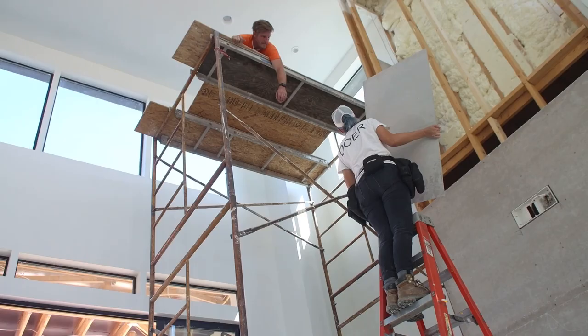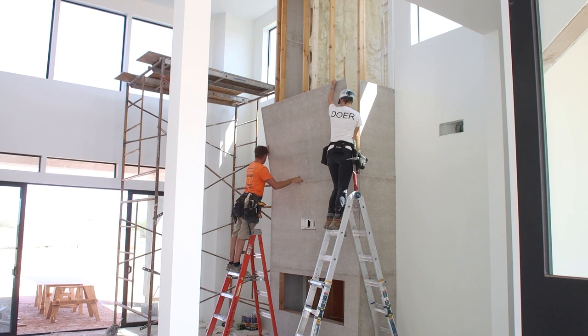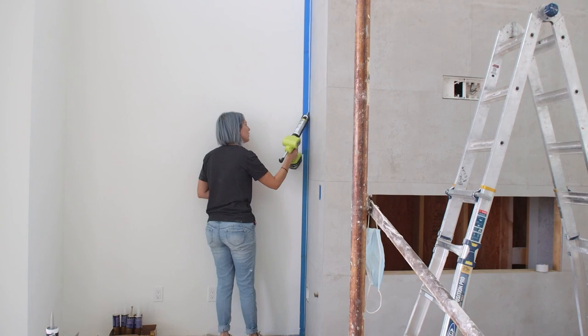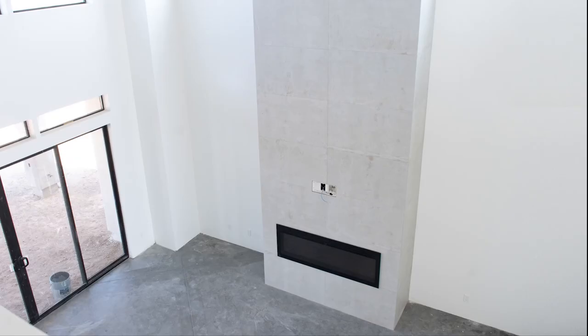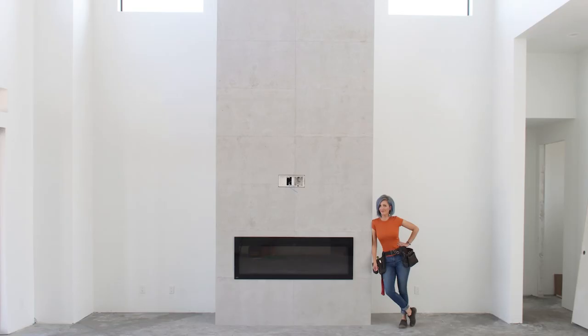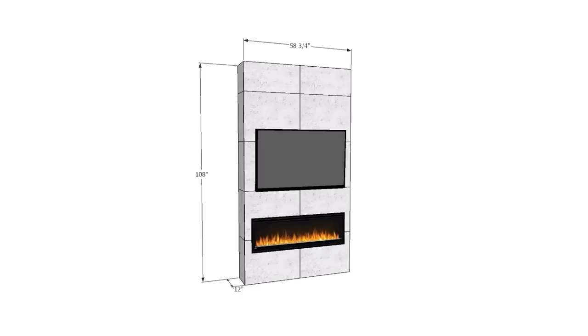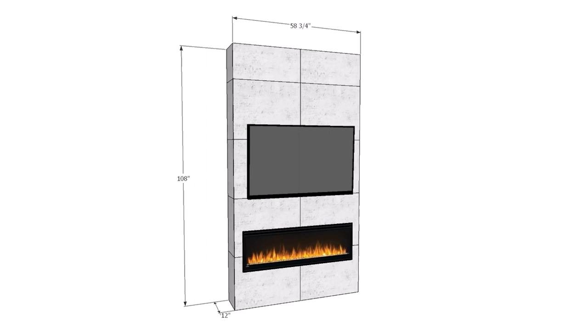Last year while we were building our house we included a massive two-story concrete fireplace in our downstairs living room. You guys absolutely loved it and we received tons of questions. Unfortunately at the time we were so overwhelmed with trying to finish the rest of the house that we didn't go into a whole lot of detail about the building process. So we decided to build a second smaller concrete fireplace in our upstairs loft following the exact same steps. This second fireplace is a little less than five feet wide and designed to fit within nine-foot ceilings, accommodating either a 48-inch or a 50-inch linear electric fireplace.